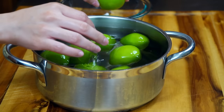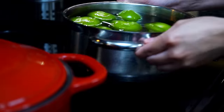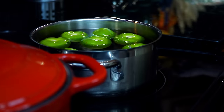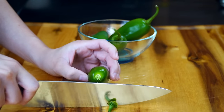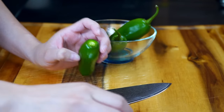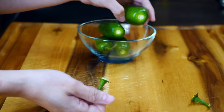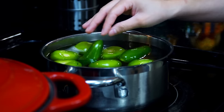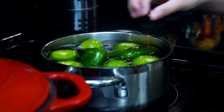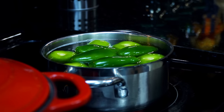While that reaches a boil, let's prep four jalapenos so we can cook them in the same pot. All we need to do is cut the stem off or remove it with your hands, whichever is easiest. Then incorporate them with the tomatillos. It's important to note that the tomatillos do cook faster, so they will come out of the pot sooner, leaving the jalapenos behind so they can fully cook.